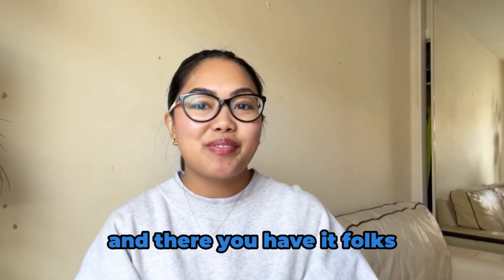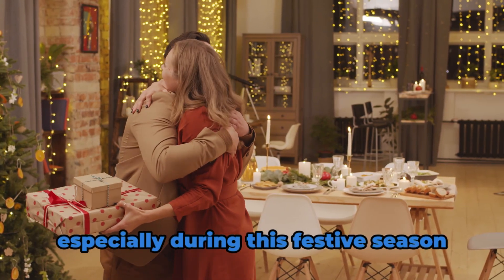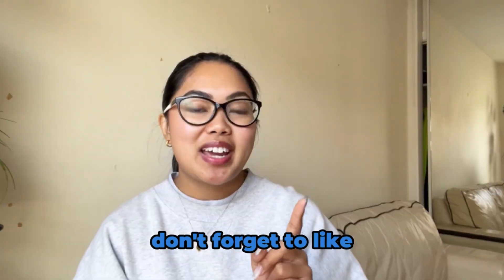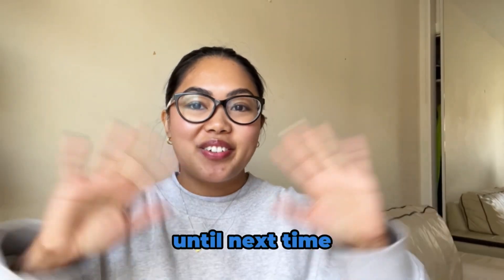And there you have it folks! If you're looking for the perfect gift for someone who loves their plant milk, especially during this festive season, the Milky Plant Machine is the right choice for them. Don't forget to like, subscribe, and hit that bell icon for our next episode. Until next time!